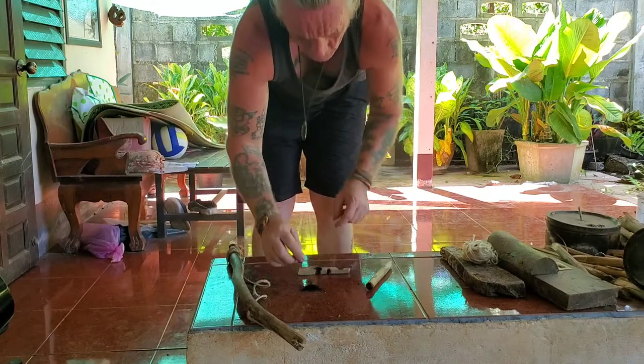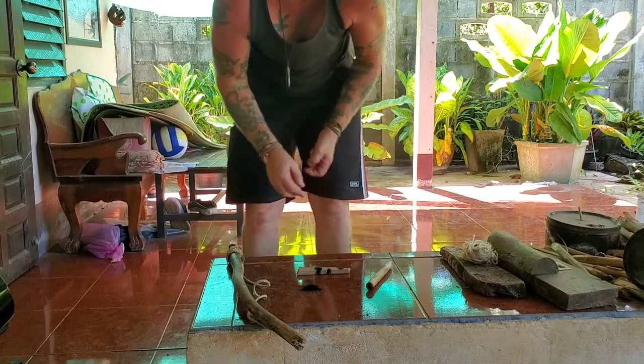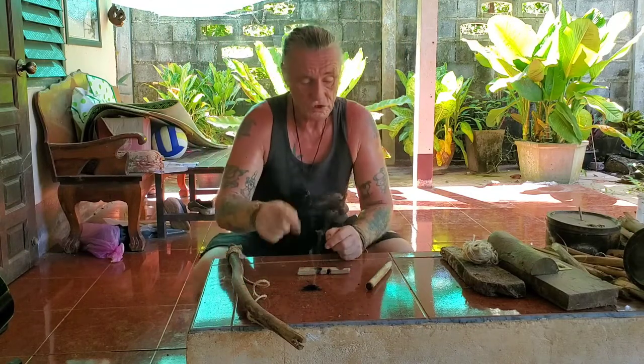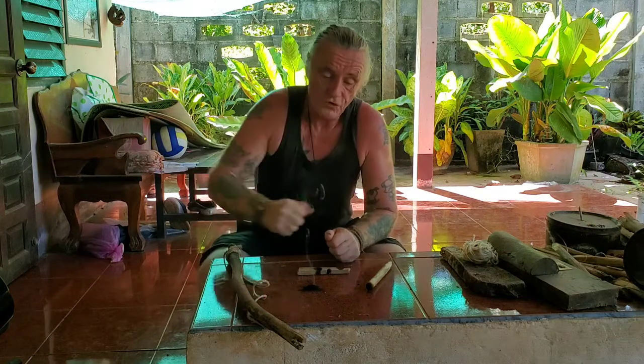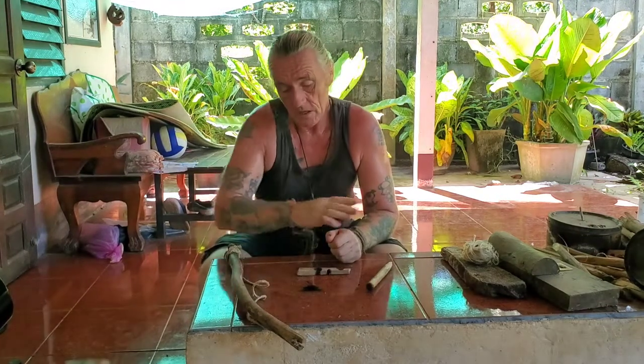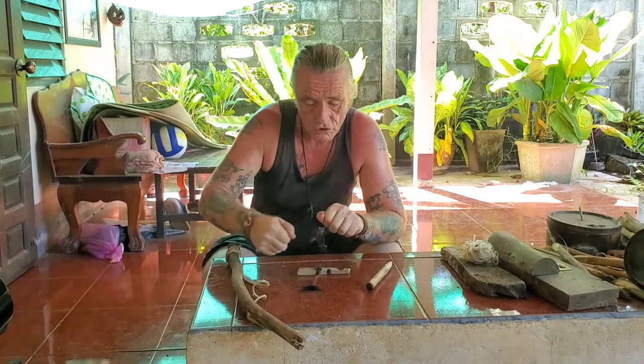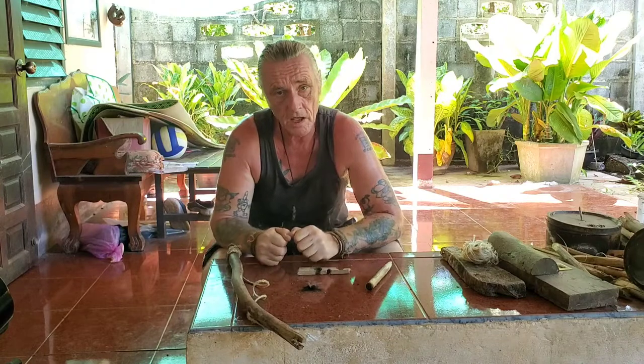And there you got it guys. That's my top tips on Tuesdays for this week — don't go for long strokes straight away and have your spindle keep popping out. Start with little short strokes and gradually increase. Thanks for watching guys, catch you later.